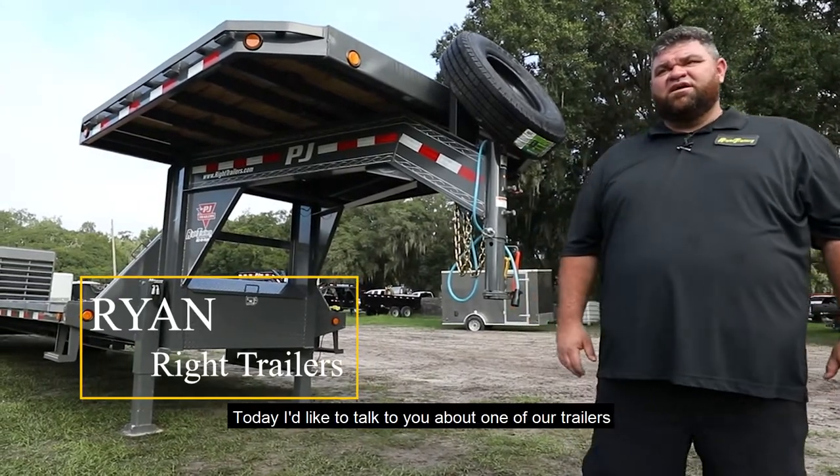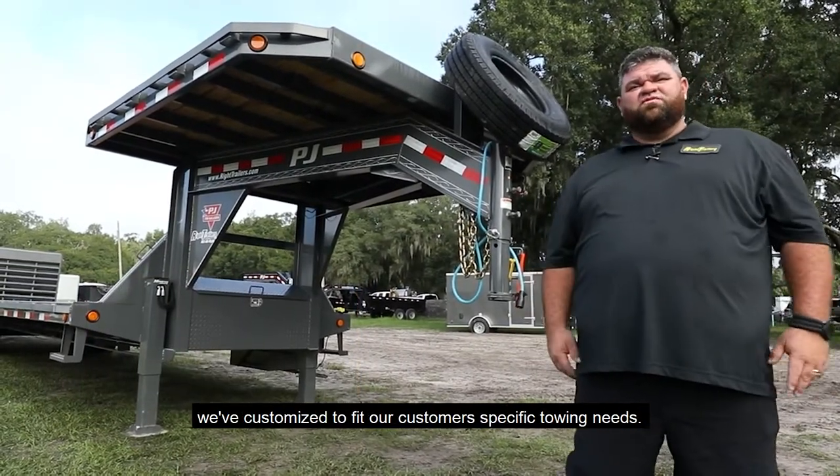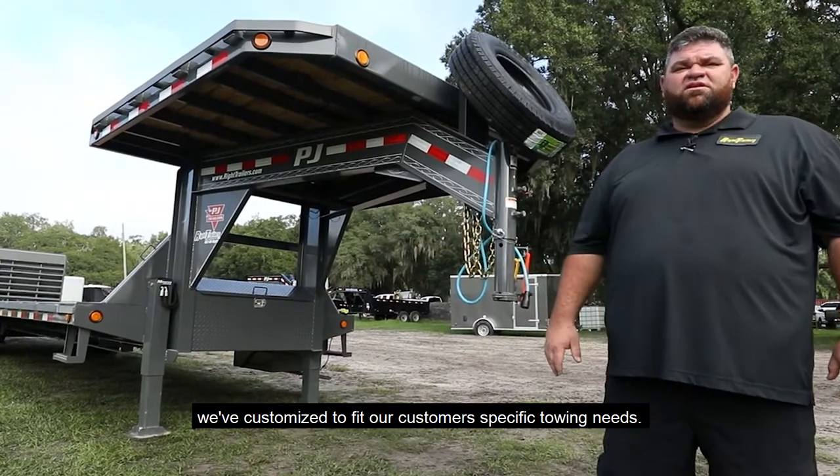Hello, Ryan at Wright Trailers again. Today I'd like to talk to you about one of our trailers we've customized to fit our customer's specific towing needs.